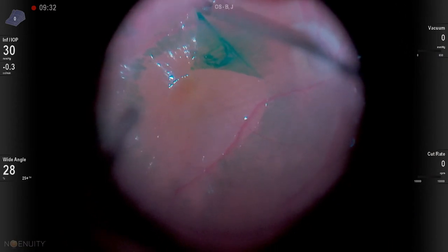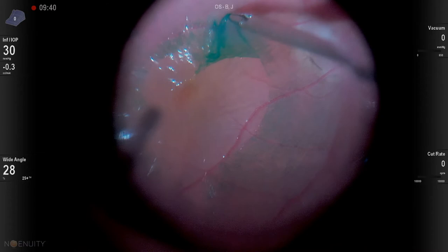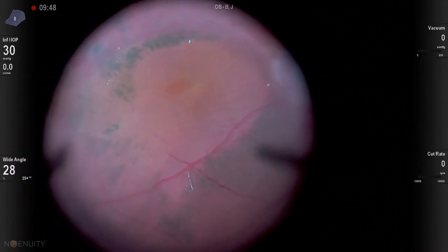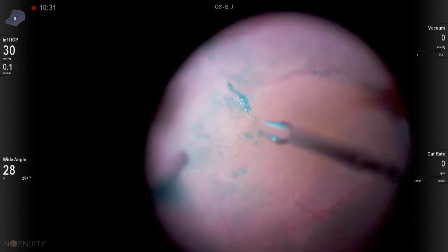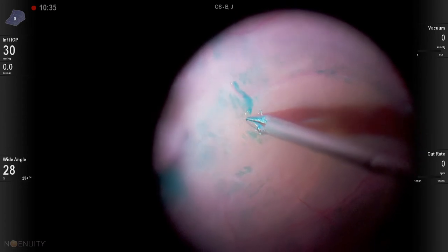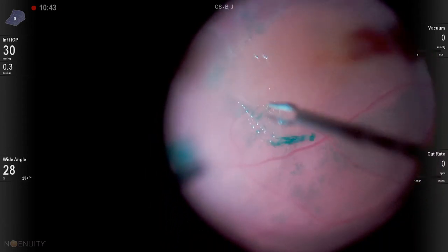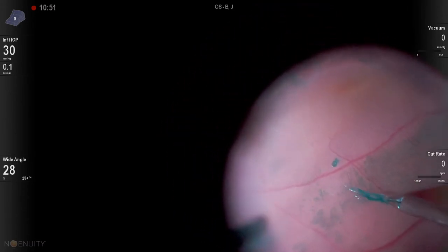Great visualization in this patient. You can see how easily we can grasp this — the video is sped up to two times just to make it a bit shorter. You can get some massive peels. Here we've gotten it up through the macula, and I'm just going to peel a little bit of additional hyaloid/ERM-ILM combination here.